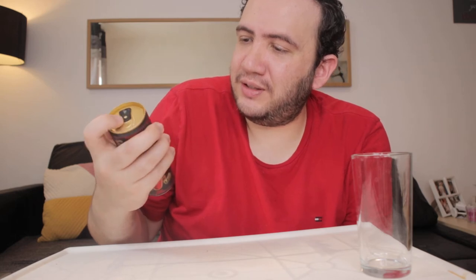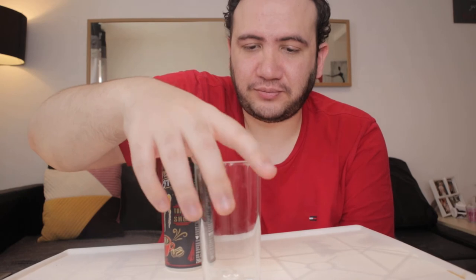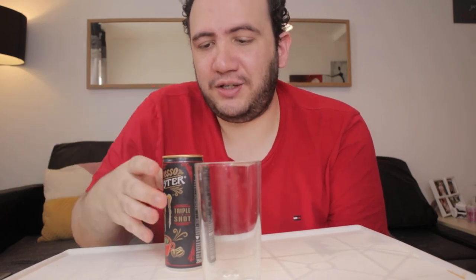So let me read the ingredients before I drink it. I have my glass here where I'm going to show you the color of this. It says shake gently, enjoy cold espresso. Monster Espresso and Milk — espresso coffee drink with milk, taurine, and B vitamins with sugars and sweetener, sterilized.